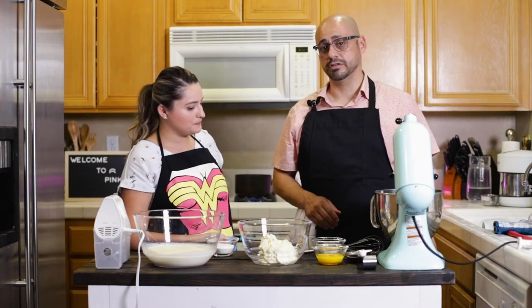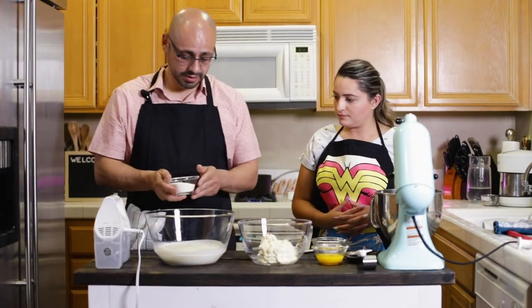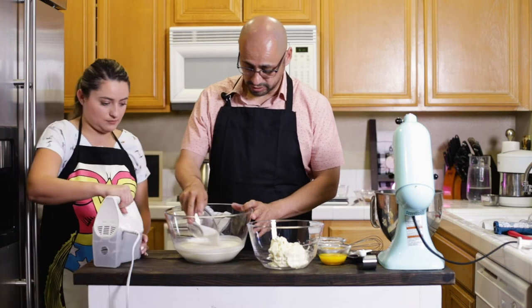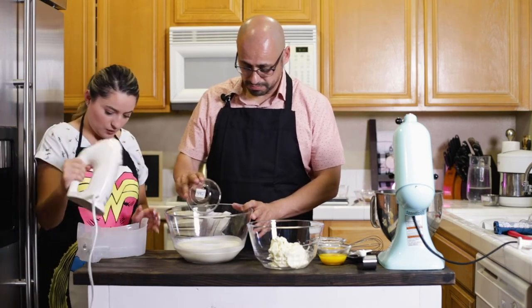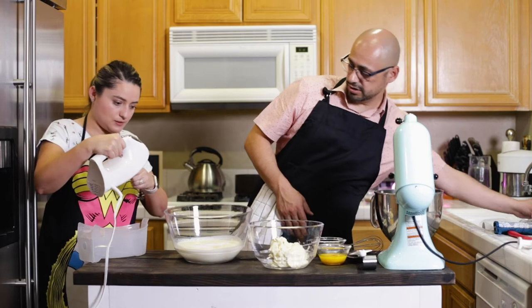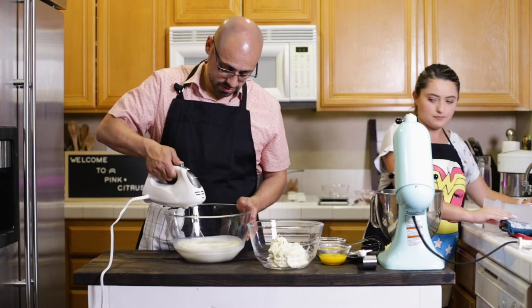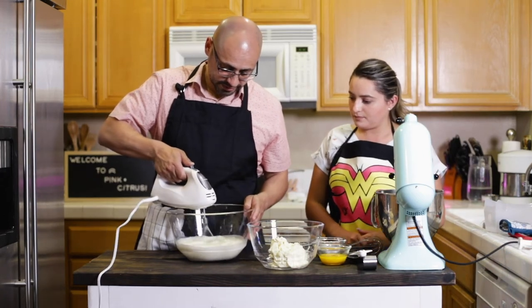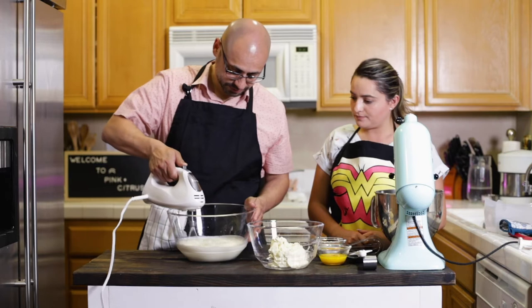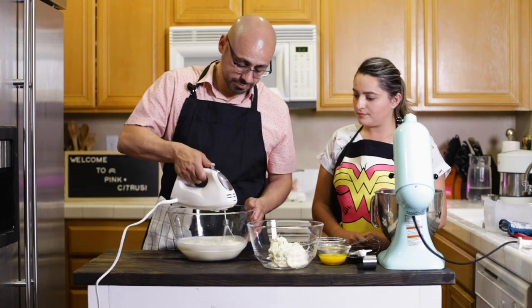The first thing we want to do is actually whip up our whipping cream. We're going to reserve that in the fridge after we are done whipping it up. We're going to use the whisk attachment and sprinkle in our granulated sugar. So we're going to begin — sometimes it likes to get a little messy because it is a liquid. What we're doing is incorporating air into the whipping cream, or heavy cream.